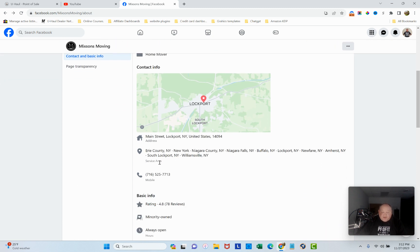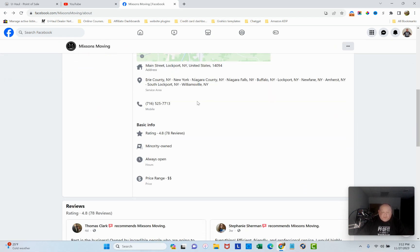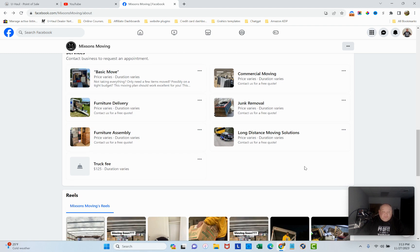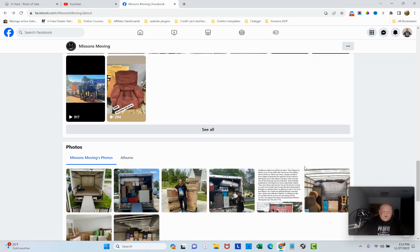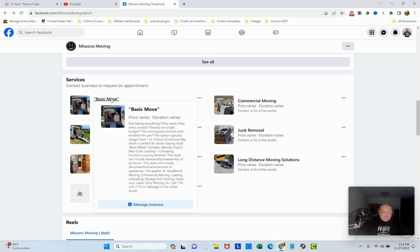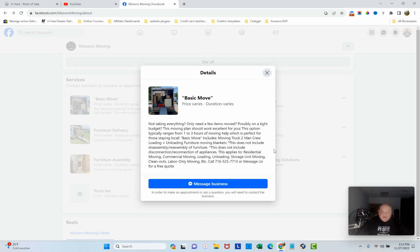The About section has your address, service areas, phone number, star rating — that's good. 'Minority owned' is a great selling point. 'Always open' — you're not always open, so put actual hours. There's a price range listed too. It also shows reviews and services, including phone — I like that.